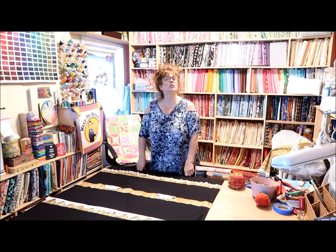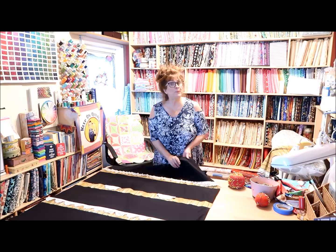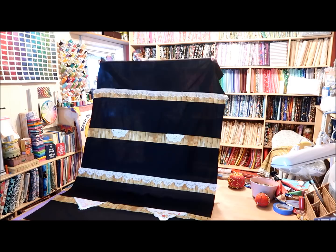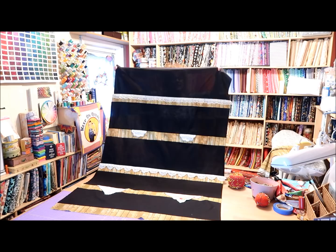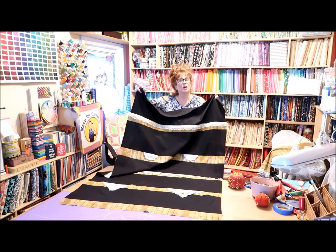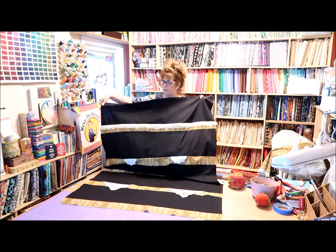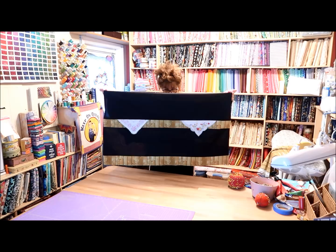Hi everybody, good morning, this is Jean here and this is my bookcase quilt tutorial. I've constructed the inside of my bookcase and wanted to show you - it's a little bit bigger. I have my five shelves and I've attached my lace, my doilies, my hankies to my shelves. This is about 41 inches across so far. Here are my hankies on my bottom shelf.